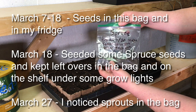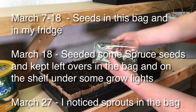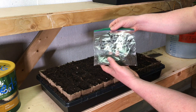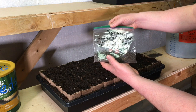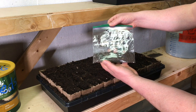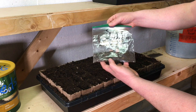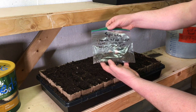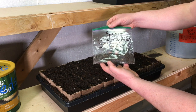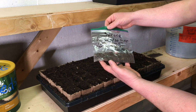I actually seeded a bunch behind me over there on March 18th, so we'll see how those are going. After I seeded those, I moistened this soil mixture a bit. I had some leftover seeds and just left them in the bag on the bench and ran it under the UV light, and it actually ended up making these little sprouts. So now we're going to plant them today.